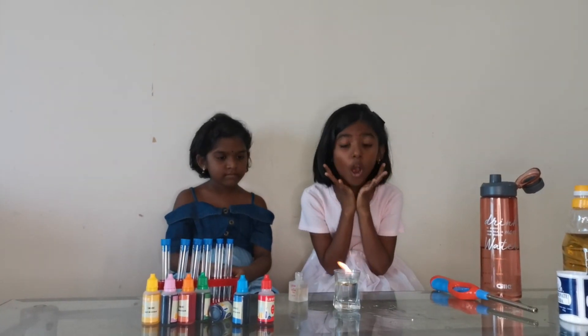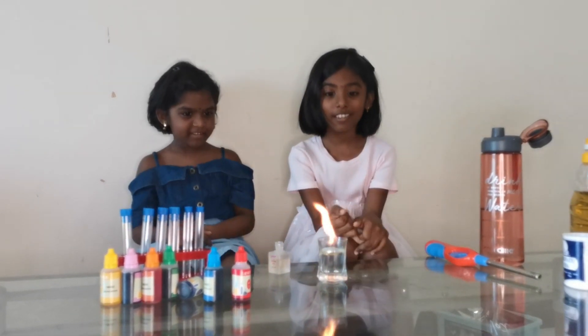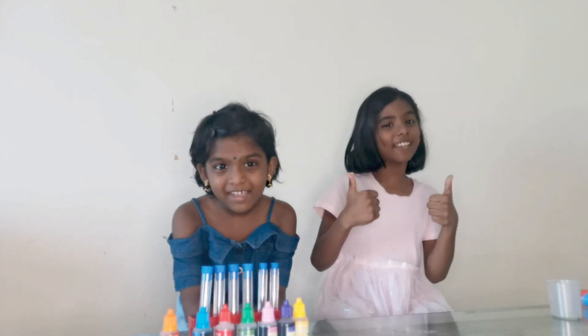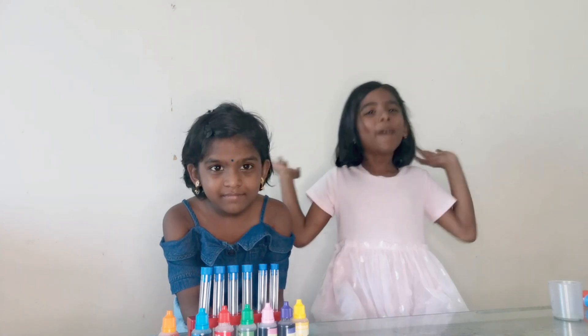Wow! Where is the water? Hello friends! Enjoy this video. Please like, share and subscribe. See you next time. Bye!